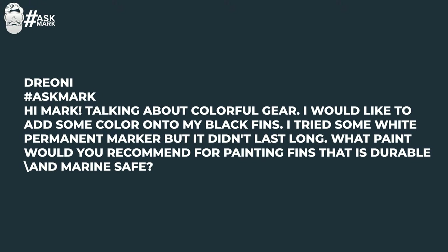Drioni says: hi Mark, talking about colorful gear, I would like to add some color onto my black fins. I tried some white permanent marker but it didn't last very long. What paint would you recommend for painting fins that is durable and marine safe? This is a fairly common one where a lot of people want to customize their fins to make them stand out a little bit better in the water so that people can identify them.